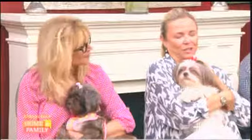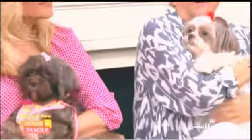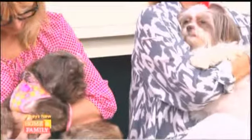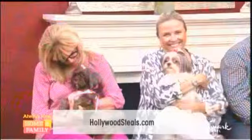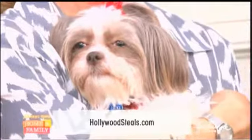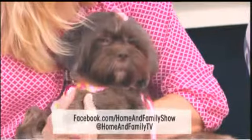The pet rescue is coming up — oh my gosh, they are so cute! These are two Shih Tzus: this is Lovey and this is Ginger. They were rescued by Hope for Paws. They have to go together — it'll be one adoption fee for two, but we can't separate them. They love babies too!